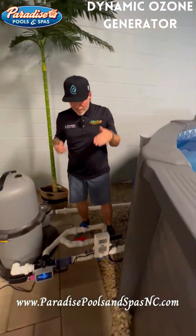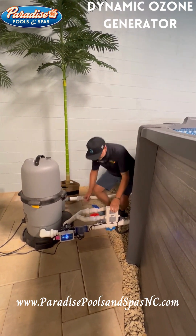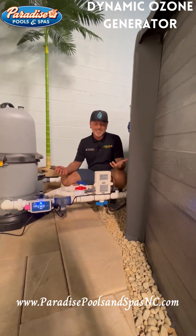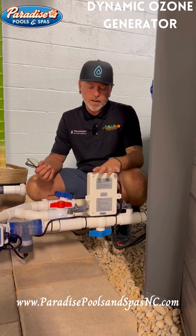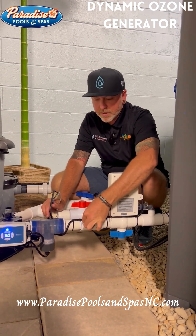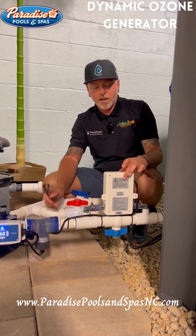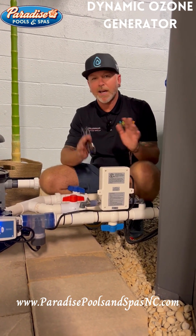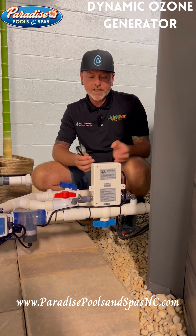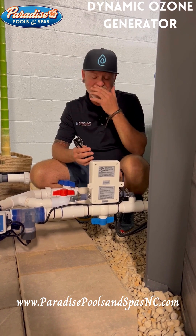Right now, even though the oxygen generator is on, let's start with how it operates. Electricity is sent to the unit by a standard 120-volt plug. As the cord comes in here, it connects to little plates inside. Those plates receive the electricity and give it an electromagnetic charge, which creates O3.